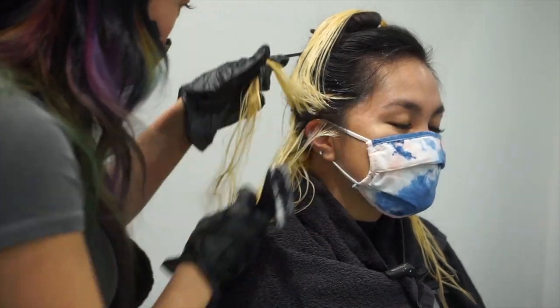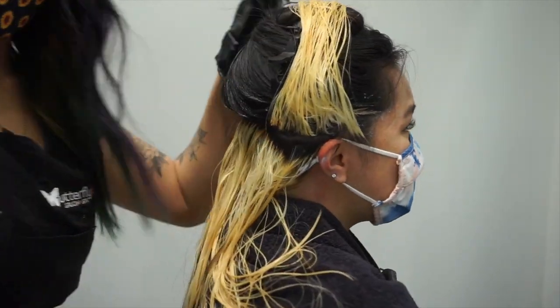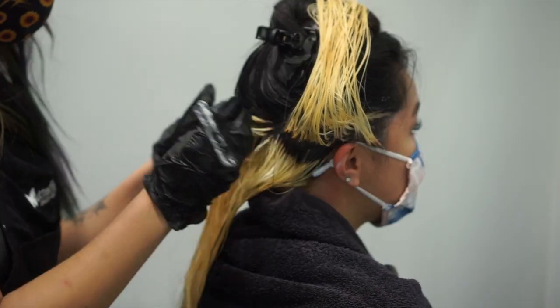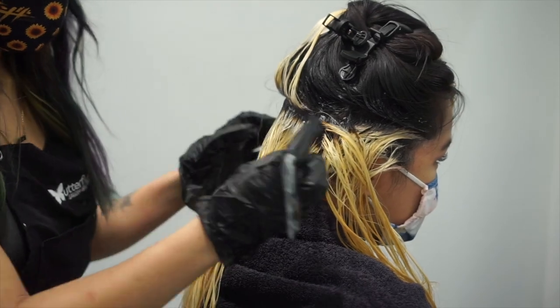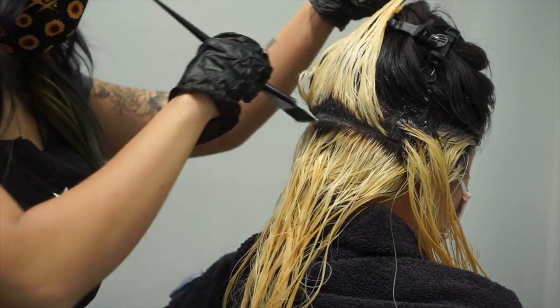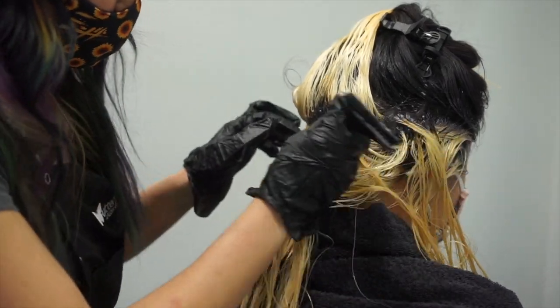To start the toning process I brought my client back to my chair. Notice how I kept the top of her hair clipped up — I left that clipped up to make toning easier. I only washed out the bottom when I took out her foils so it would be easy to tone, and then once I'm done toning I'll wash her whole head. It just makes it quicker so I don't have to re-section. I'm now applying the shadow root, the 6-1 from the Factionate line.